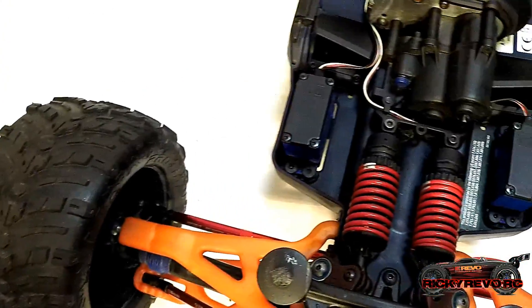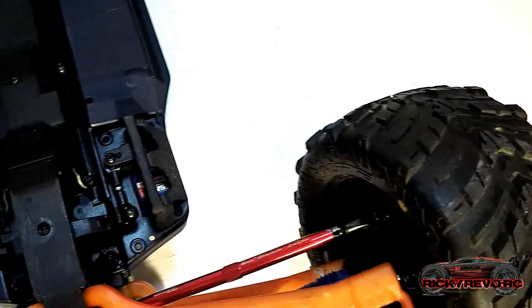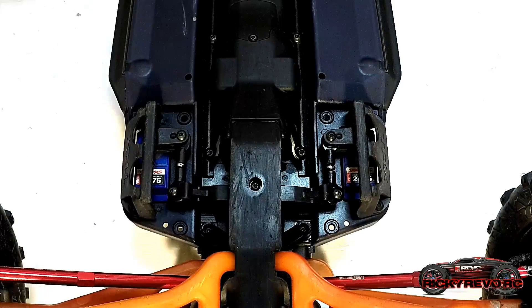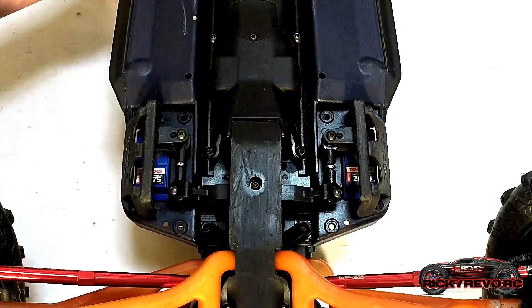Another feature that I particularly like about the E-Revo is the dual steering servos. Each of the servos are rated at 125 oz. inches of torque, totaling 250 oz. inches of torque. Look at the size of the tires — the vehicle is moving fast and it's got big tires to turn. These servos really do hold up well. I've only ever had to rebuild one of them and that's only because I hit a curb pretty hard.